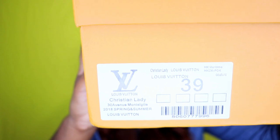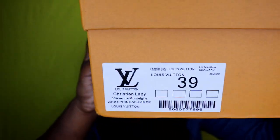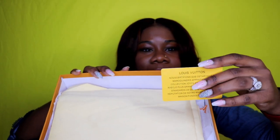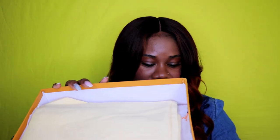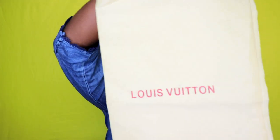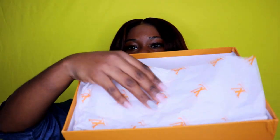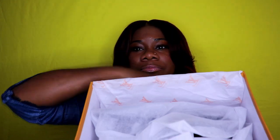On the box they even have the shoe size. I'm actually a 38 but from this brand I typically wear a 39. My red bottoms are a 38 and a half, so 39 is not too bad for me. Let's open the box — inside you get a little authentication card and they give you a dust bag. The dust bag has the name on it.